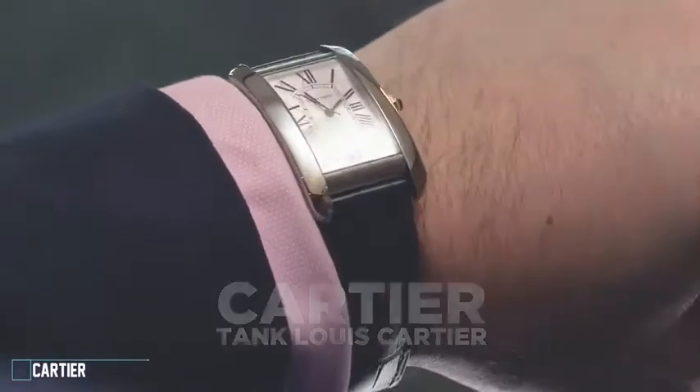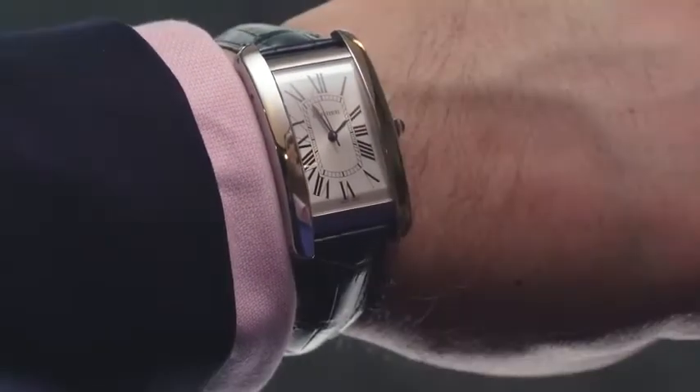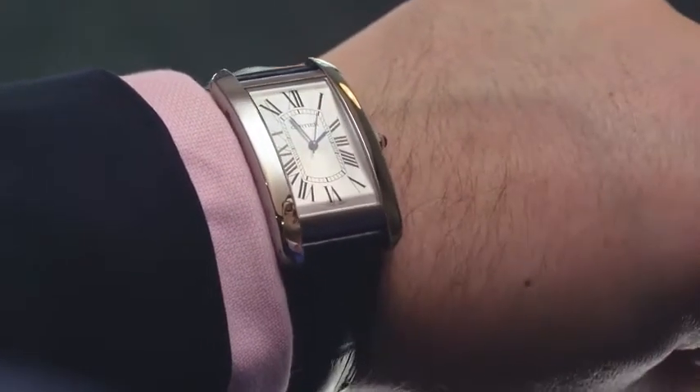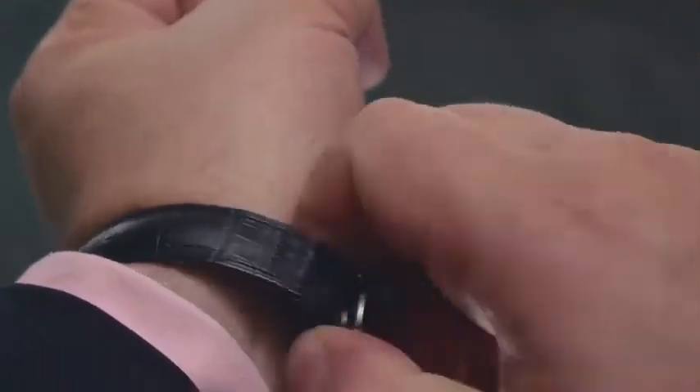2017 is an important milestone for Cartier, as it marks the centenary year of the mighty Tank, which is looking spectacularly fresh for a hundred-year-old design. The French brand is releasing a few celebratory models, and today's focus is one of the most interesting: the large Tank Américaine in steel.